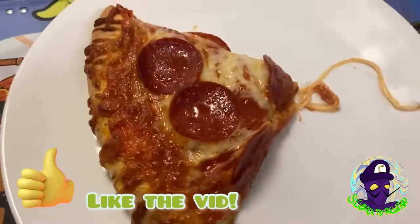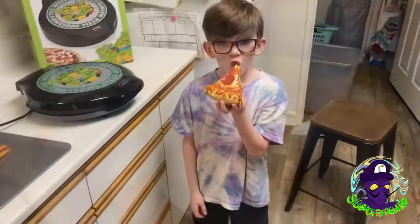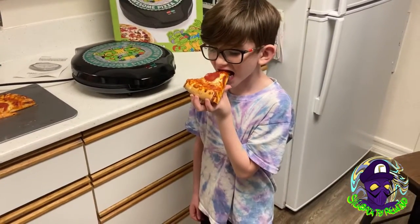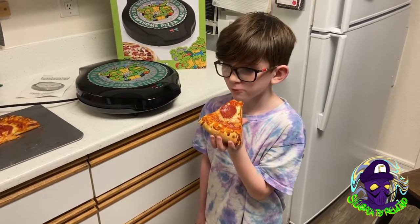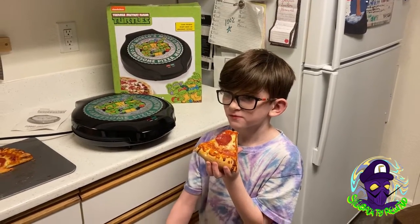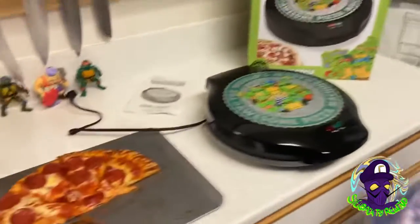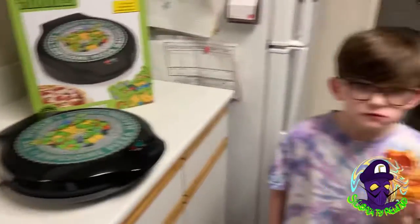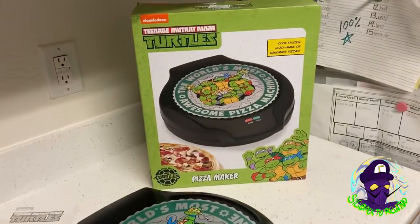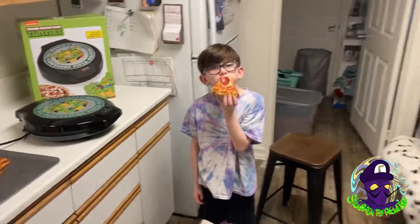All right, now it's time for the taste test. We should probably wait — yeah, all right. How is it? Thumbs up! It's the best pizza I've ever had in my whole life. All right, good! Glad — pizza was delicious. It's good, it's good. Thanks for watching guys, if you liked it subscribe, hit that like button. All right everyone, wave goodbye — bye everybody!